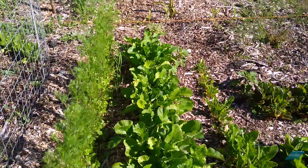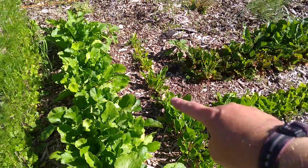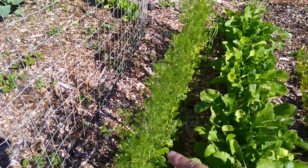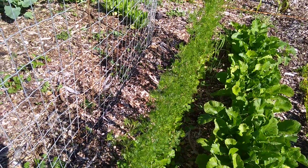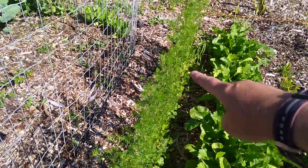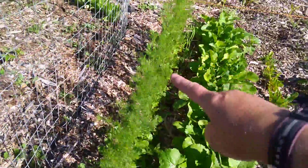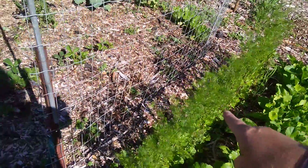We got a nice big row of turnips. Here's another row of yellow beets. And this I planted because I heard it was so healthy for you — this is cilantro. To be honest, it gets in my mouth and it doesn't get further than that, so I can't even eat it. I give it away, but it's supposed to be so healthy — that's why I planted it.